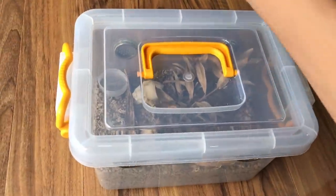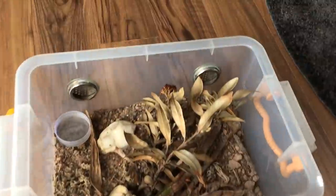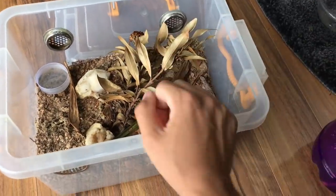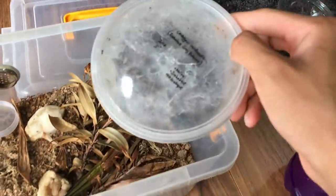Hey, what's going on guys? So today we are going to be rehousing this tarantula.